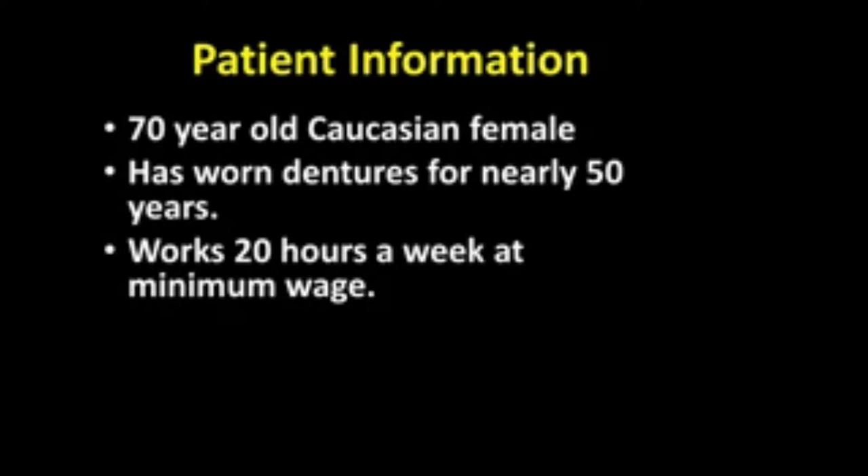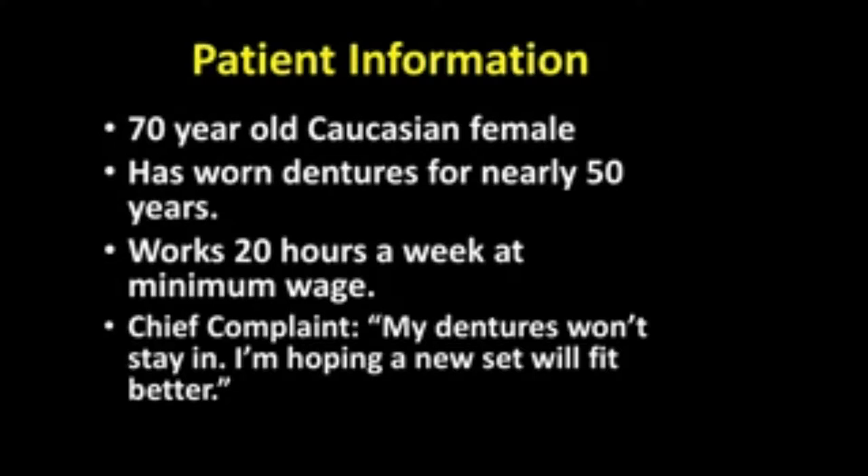she is only allowed to work 20 hours a week at minimum wage in a grocery store where she works in the deli section making sandwiches, salads, and so forth. She has her Social Security, but is she going to be able to pay for extensive dental work? More and more patients are falling into this category — an all-on-four case, an arch, or whatever.